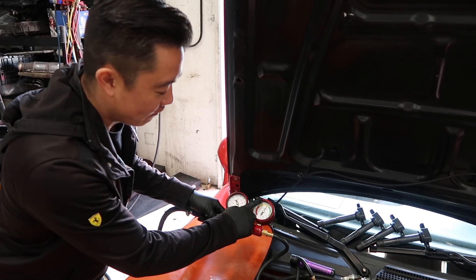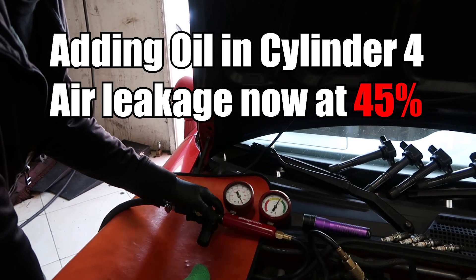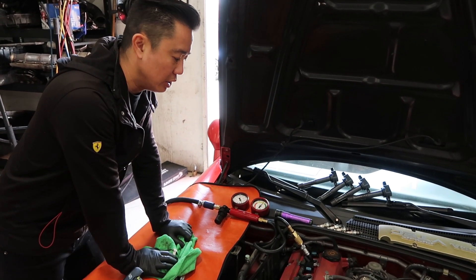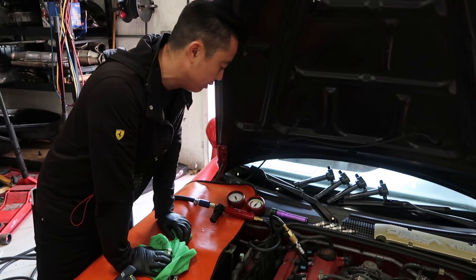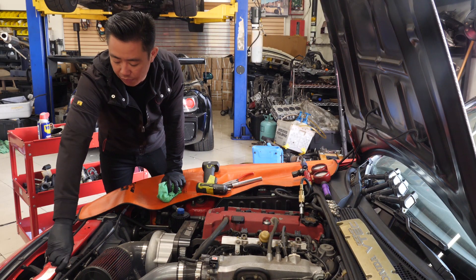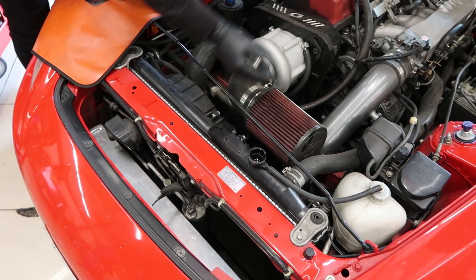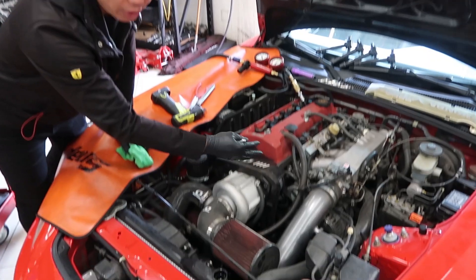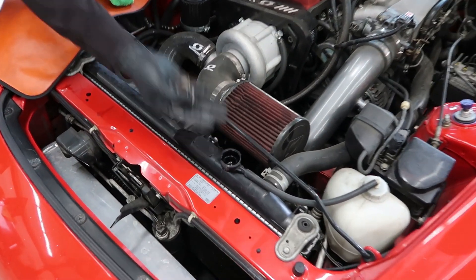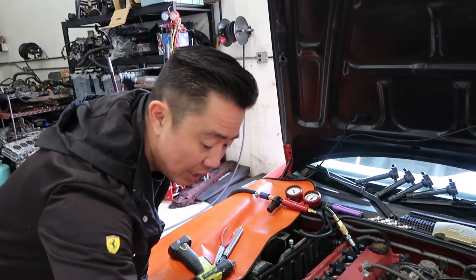Right now we were at 50% and it just barely got to 45%. That's not enough to tell me the piston rings are bad. It's really leaking out of the cylinder head. The only other thing we can test for is to see if the head gasket is blown. I'll pop open this radiator cap — if the head gasket was blown, the leak down gauge would push air through the water jackets and this would start overflowing. Since it's not, that tells us our head gasket is good.